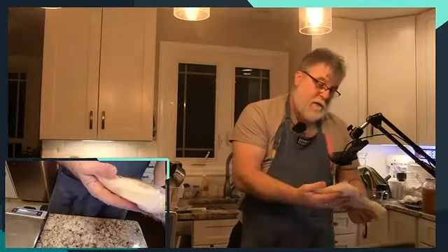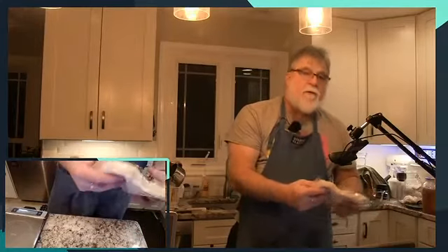So we're gonna do a half recipe. This is two pounds of sauerkraut, so I need a quarter of this.